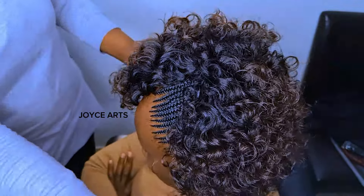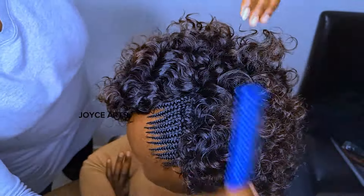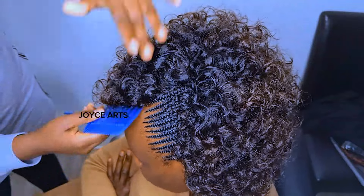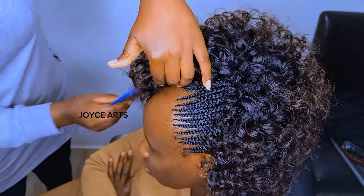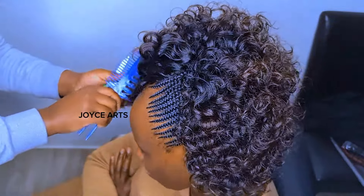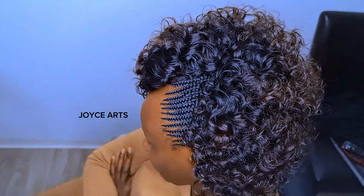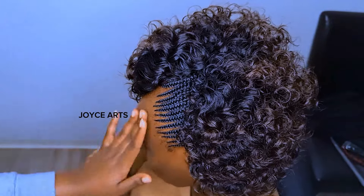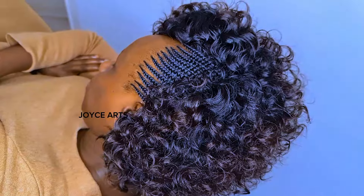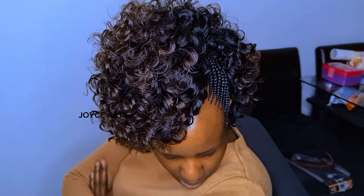Thank you so much for watching Joyce Arts. Thank you for your support and your follow. Remember to click that bell button for the next video. My client is beautiful and she will be rocking the style. Thank you again — I really appreciate your support, very much. I'm really humbled. May God bless you. May you never lack coming to Joyce Arts. God bless you — until we meet next time, I love you and bye-bye.